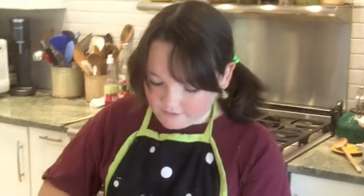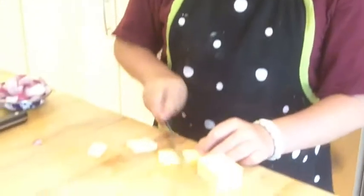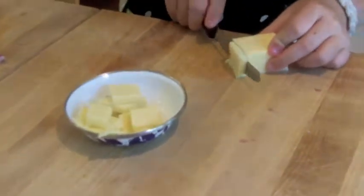Now I'm going to cut my cheese. I am going to add this to the omelet also. I'm going to cut enough, like that much.